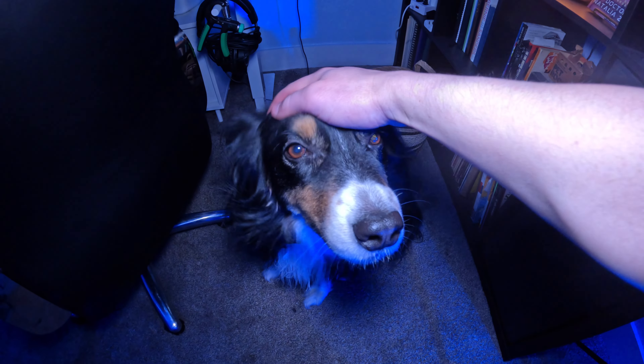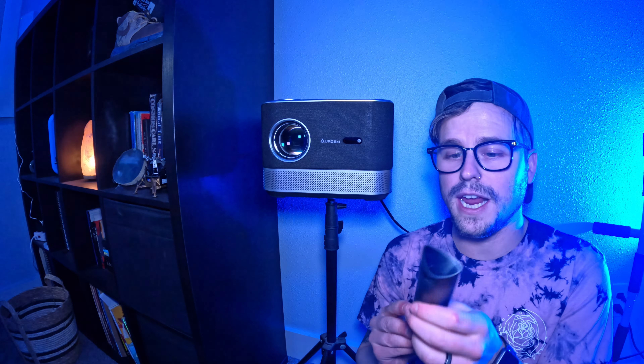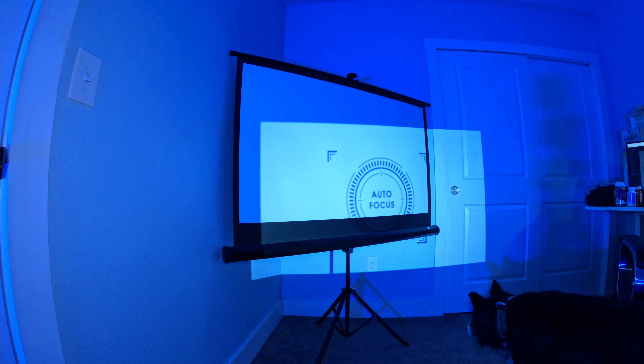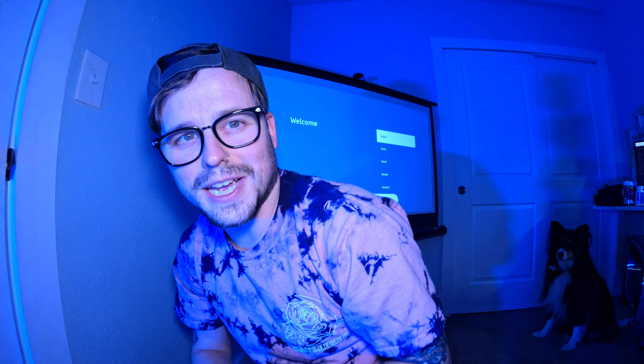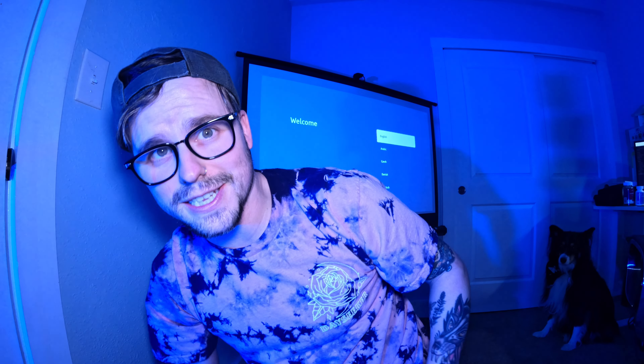The remote doesn't come with batteries, so I tracked some down, and now we're going to turn this baby on. It is auto-focusing right now — I'm not touching anything. Every time I move the projector it auto-focuses on the screen itself and I don't have to do anything, which I don't think old projectors had.